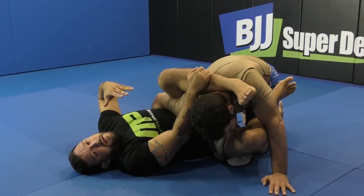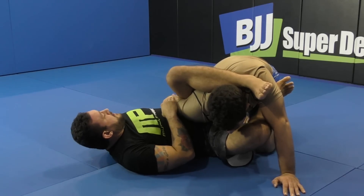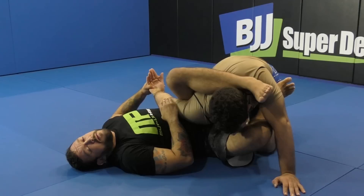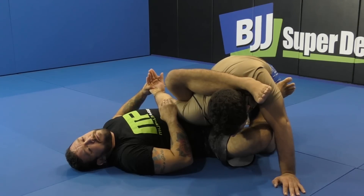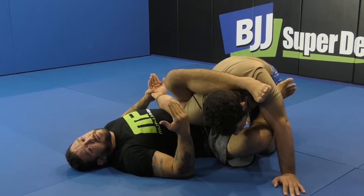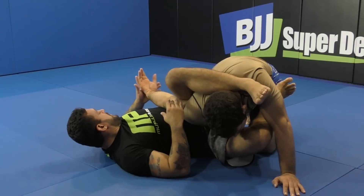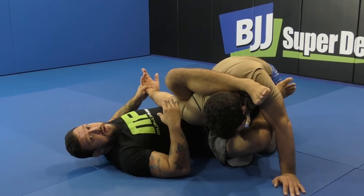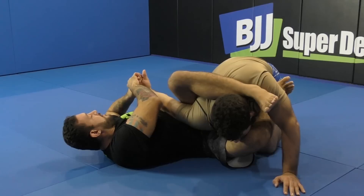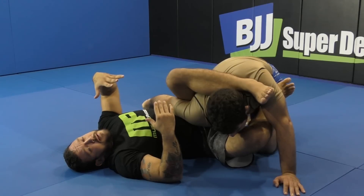No one likes the wrist lock, but the wrist lock is here. The first thing we're going to do is just bring our hand back and look to get the lock on our partner. This will also cause our partner to freak out a little bit because no one likes getting wrist locked. How I'm doing it is I'm bringing my thumb right to my partner's palm while I'm pulling with the other hand down. It's not something I focus too much on, but it's there.